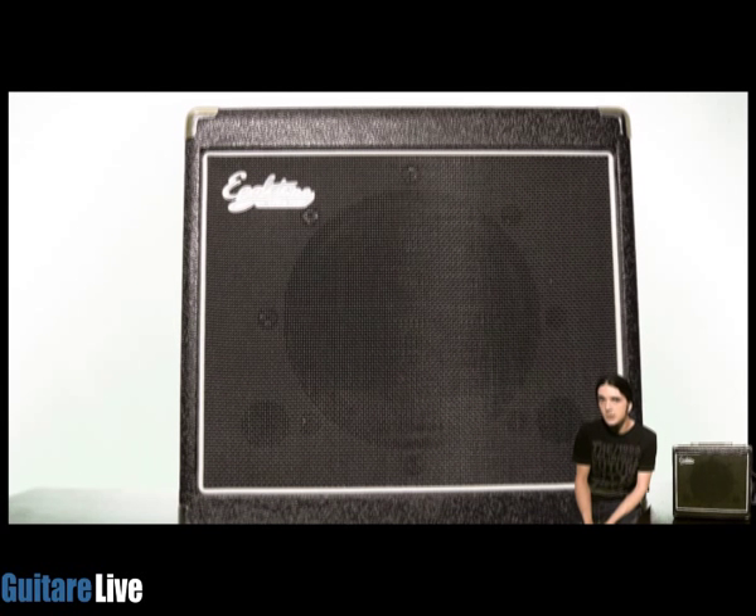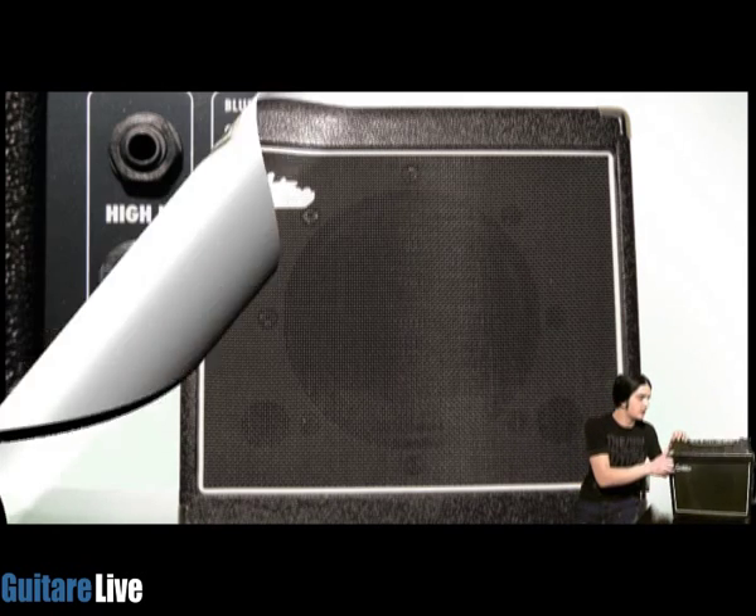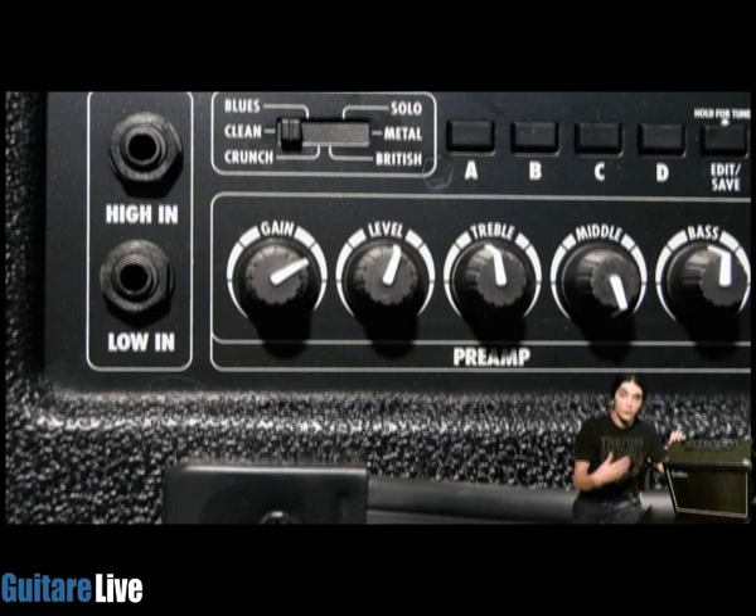L'Aero 30, c'est un ampli qui comme son nom l'indique développe 30W de puissance. Je vais vous parler des différences qu'on a entre l'Aero 8 et l'Aero 30. Au niveau de la première différence, c'est évidemment le haut-parleur : on a sur l'Aero 30 un haut-parleur de 10 pouces, alors que sur l'Aero 8 on a un haut-parleur de 6 pouces et demi.